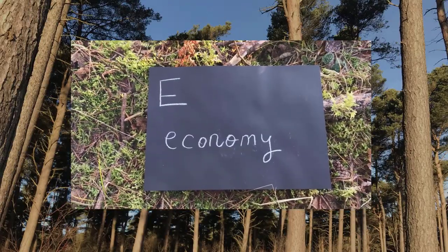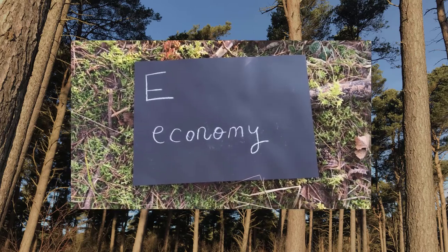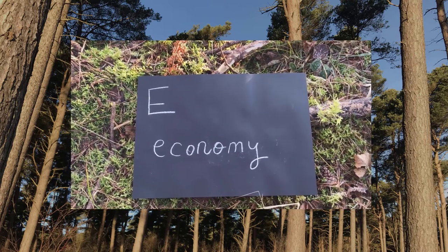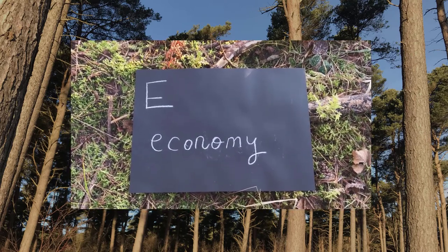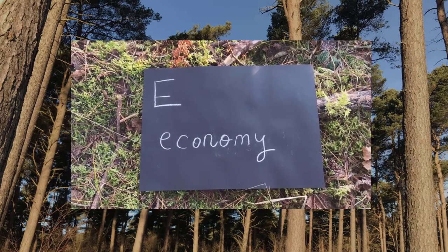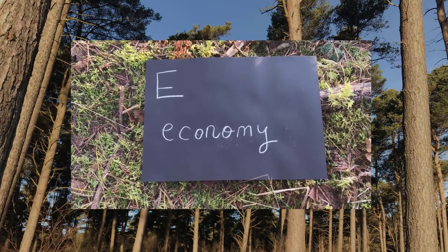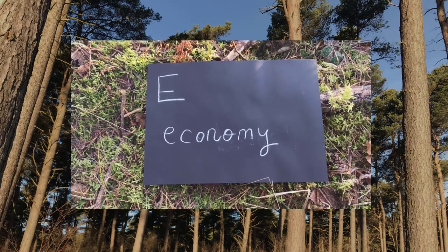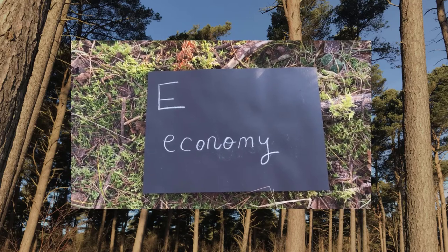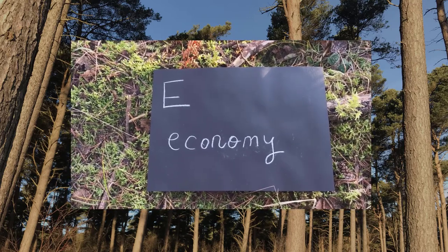Trees are awesome because they have been providing us with materials of economic importance for centuries. We use trees to produce all kinds of materials and goods — from pencils to tables and chairs. We can even use wood for play equipment, and the pulp from trees can be used to make paper.